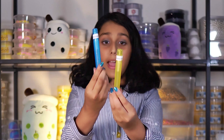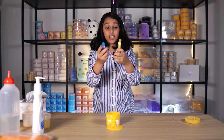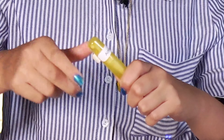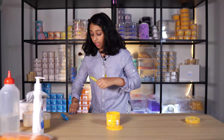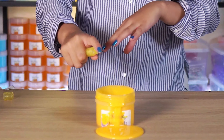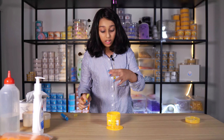Every time you order from us, you get these magical liquids so you can fix your slime — they are called activator pens. Let me show you how. You take the top off, and if your slime is not too sticky, but just sticky, you put a few sprays, then feel and play with it, and see if the texture is right for you.